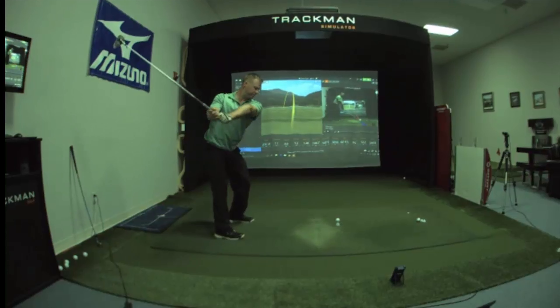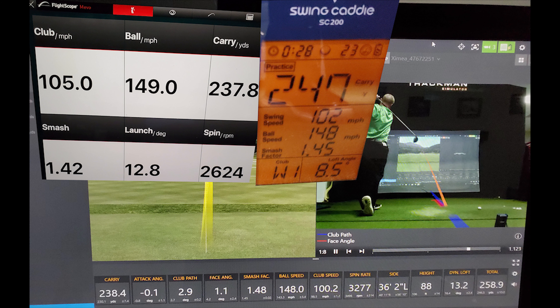It's time to move on to the driver using my original Cobra Amp Cell Pro. First driver swing. We have 238.4 carry on Trackman, 237.8 on Mevo, and 247 on Swing Caddy — so Swing Caddy is quite a bit off, Mevo is pretty close. Looking at swing speed: 100 miles an hour on Trackman, 105 on Mevo, 102 on Swing Caddy — both Swing Caddy and Mevo are off, but Mevo is a little bit higher.